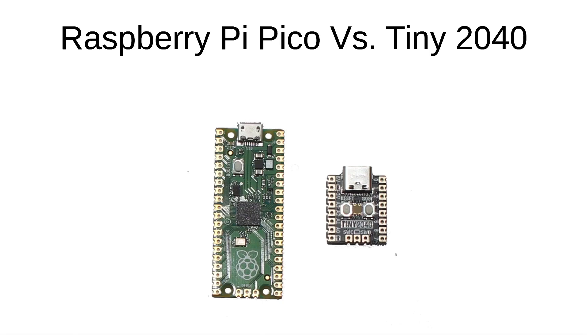One thing about the Tiny 2040 is that it costs more than twice as much as the Pico. That's a lot more for an extra button and fewer pins, but the reason it's so useful is because of the size which is much smaller than the Pico. The cost is still very reasonable compared with other microcontroller boards — it's just that the Pico has brought the cost down so much, and it would be difficult to get that kind of pricing without a much bigger economy of scale.